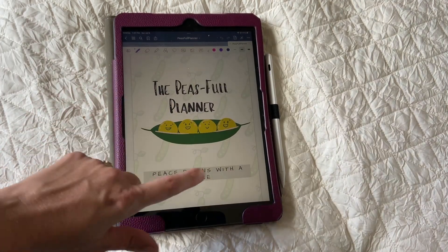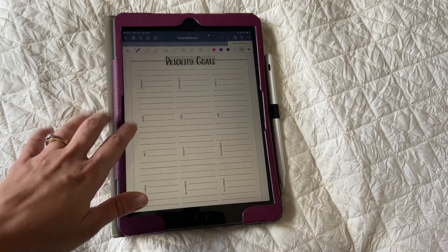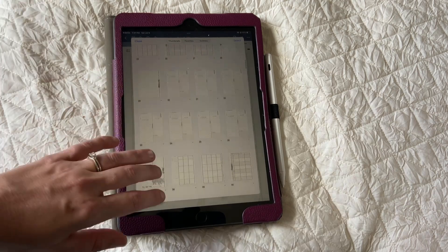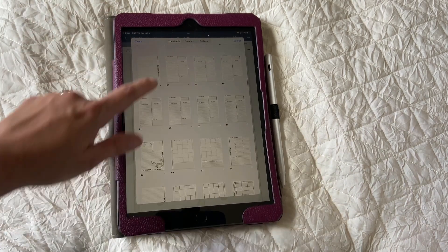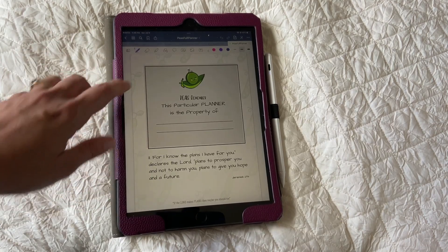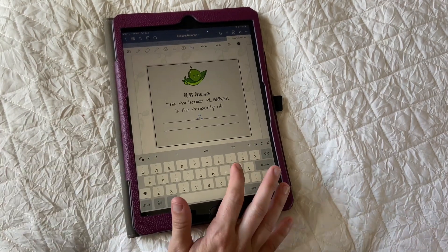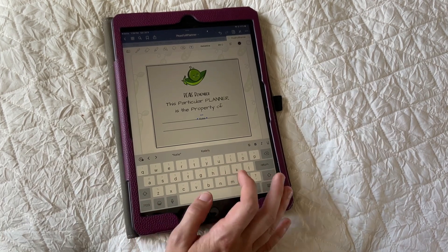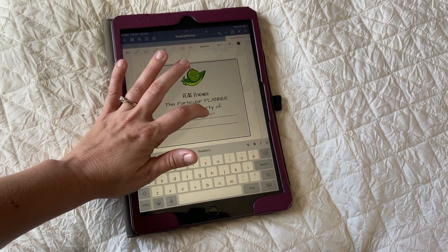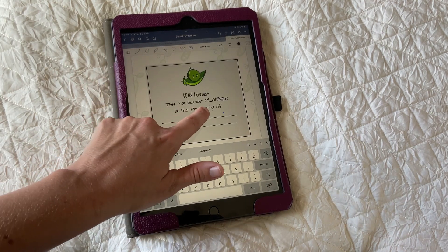So now this is where your planner is going to live and it is phenomenal. You can scroll through all the pages just like a physical planner. You can click on the four little boxes at the top and it will show you the entirety of the planner. When you get into the planner you are able to type into it — simply click on the text box and then type on your keyboard whatever you want to write. So I'm going to put 'belongs to Katie Waukes' and then I can move that wherever I want. I can change the font, change the size, all that fun stuff.